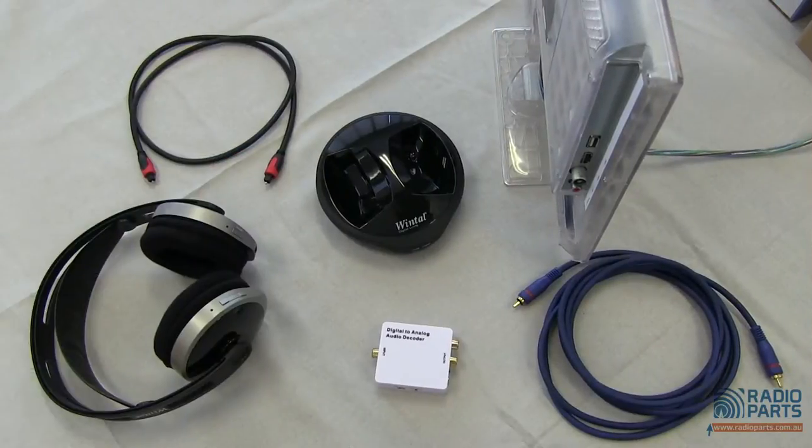It's a regular device that converts to a stereo analogue line level signal. A common use at home would be if you wanted to put a set of wireless headphones — like our WDH-11 set here — from the audio output of a TV.